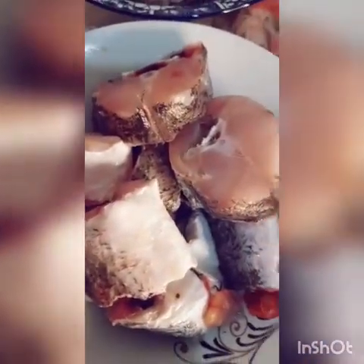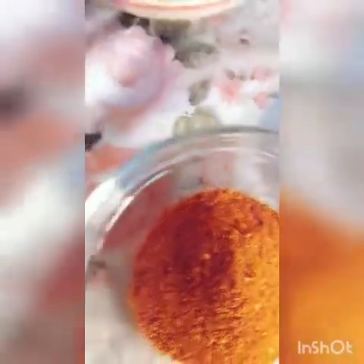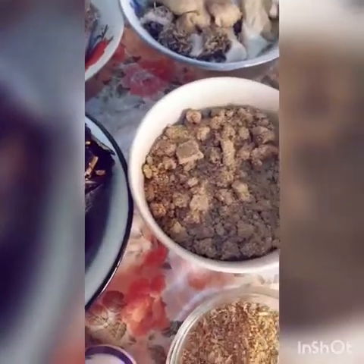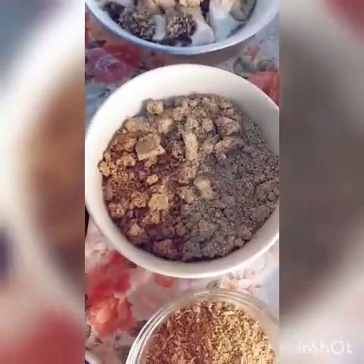This is the goat meat, cow meat, ponmo, starfish, shaki, fresh fish, and dry fish. Okbolo, spinach, palm oil, Maggi, onions, pepper, dry pepper, crayfish, and salt. That is what I am going to use for my Nigerian delicious ogbolo soup.